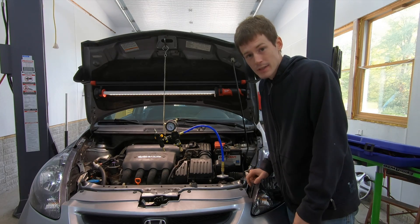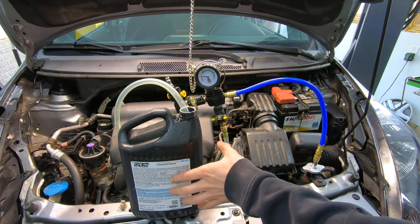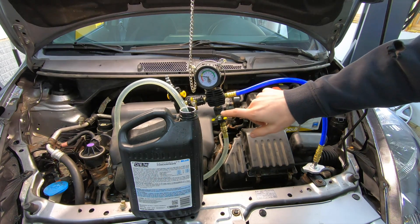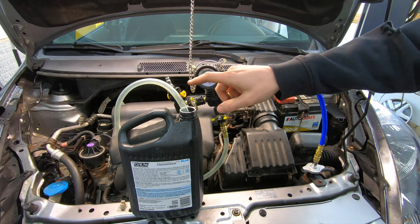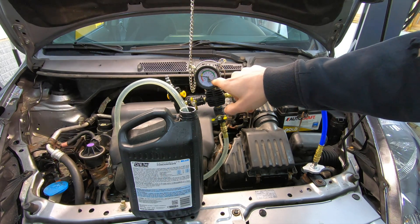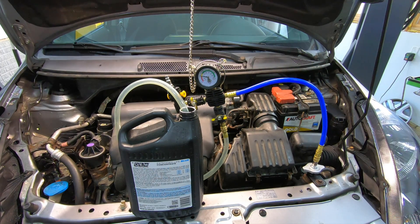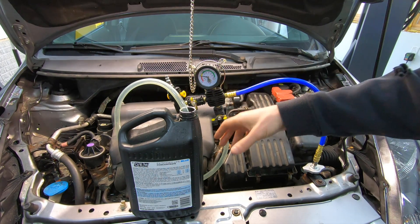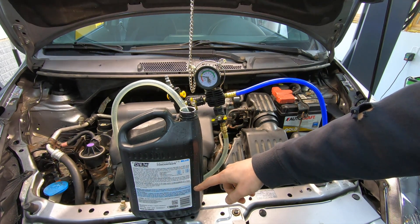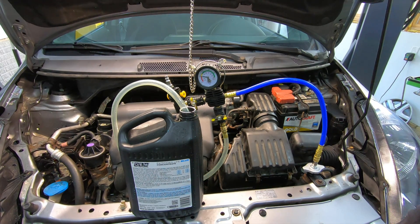Now that I've got everything set up and the coolant and hose are ready, all I'm going to do is open this valve. When I open this valve it's going to start sucking coolant into the system. As the gauge drops all the way to zero - once it gets to zero or very close to zero - that is how you know the system is full. You have to make sure the hose stays submerged in the coolant and doesn't suck air, because if it sucks air you're defeating the whole purpose.